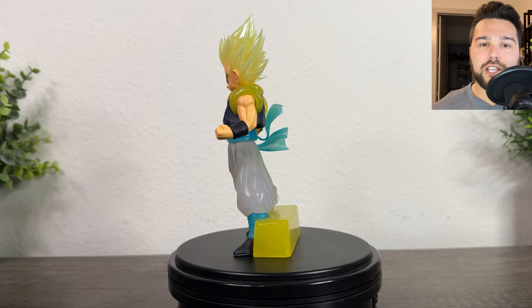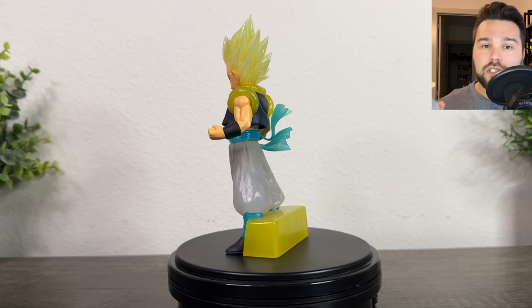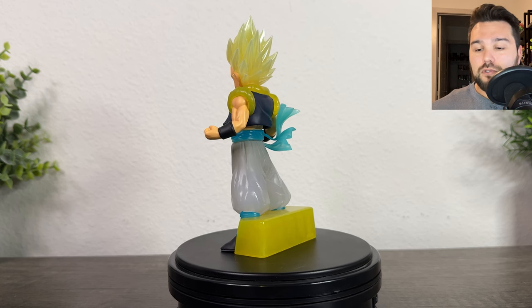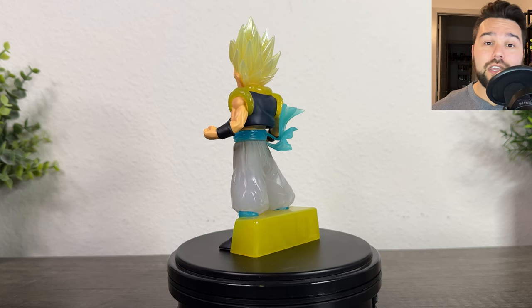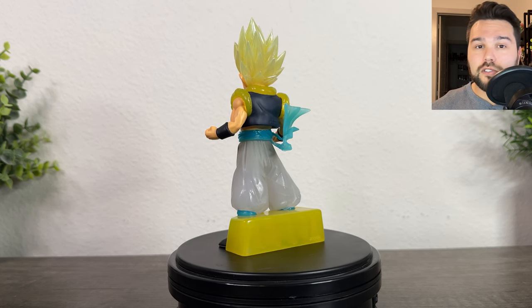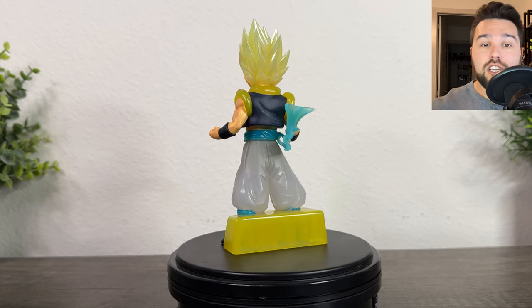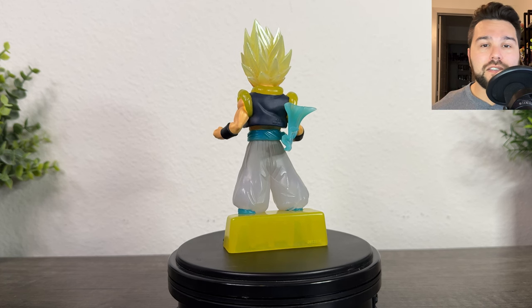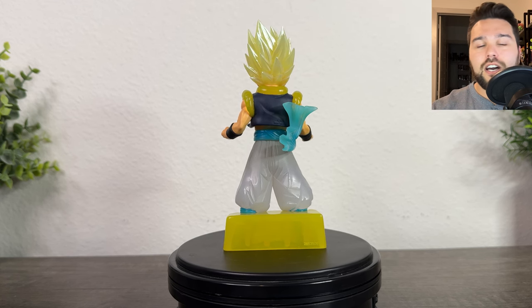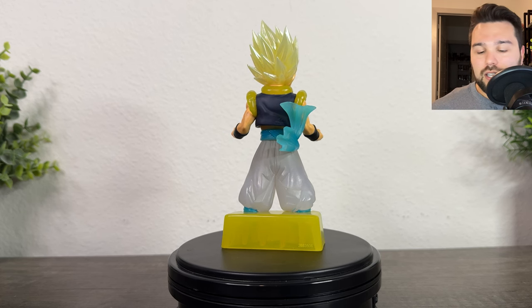Before I get into all that, I want to remind you guys that I will be repackaging and reboxing this figure once this review is done, so it'll be pretty much like brand new in its original box. If you want to pick it up, it's going to be part of our upcoming giveaways. To be part of that, just become a YouTube member — it's $3 a month. You'll get entered into each monthly giveaway, and that initial $3 gets you permanent access to our Discord server with a really awesome community.